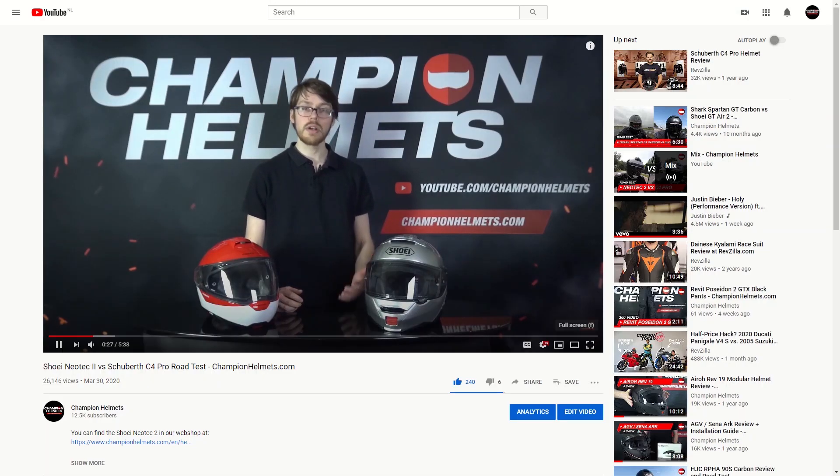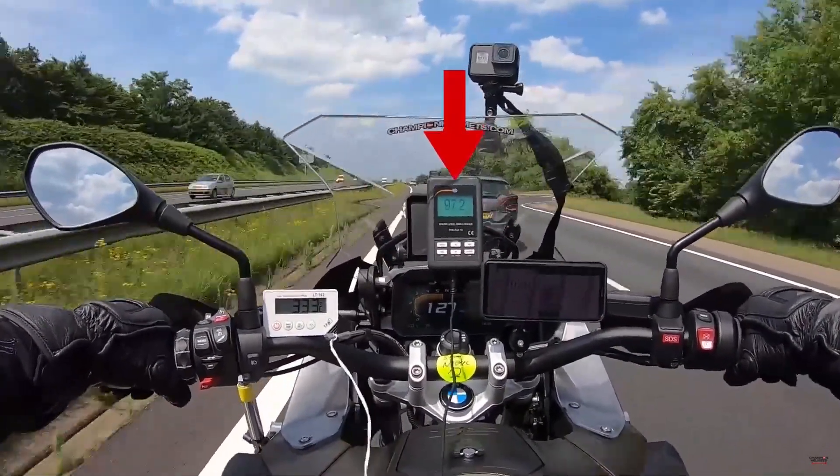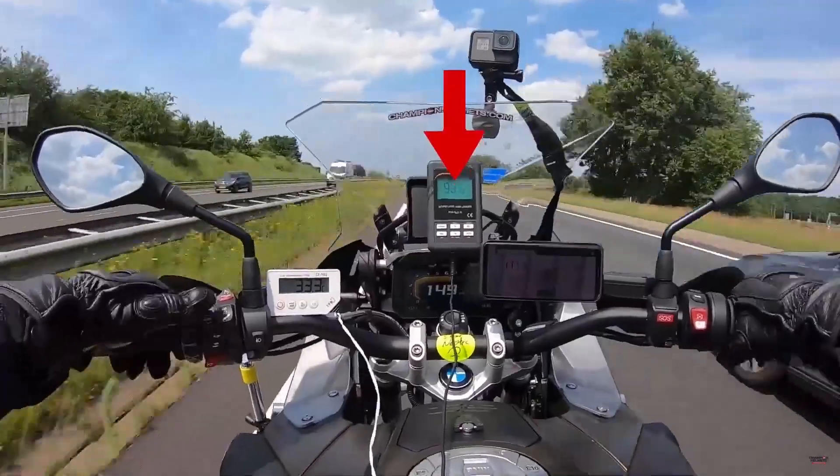Don't forget to subscribe to keep up to date on our latest data-driven helmet road tests, where we take the helmet out on the road with our measuring instruments and bring you back the facts from the real world.